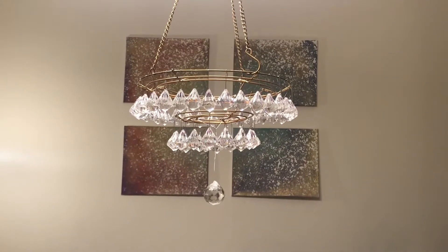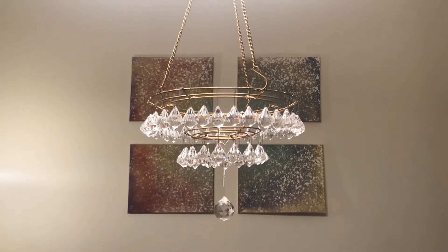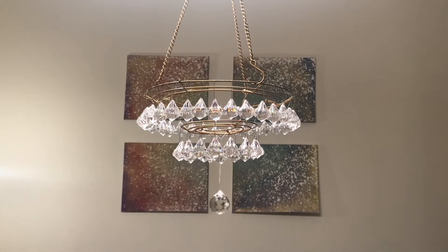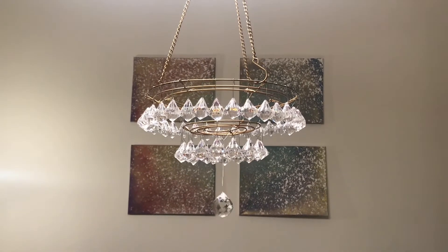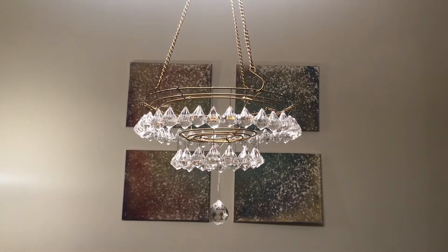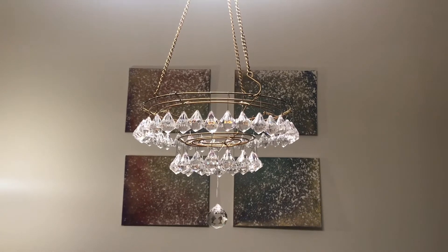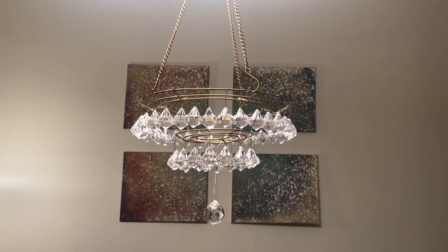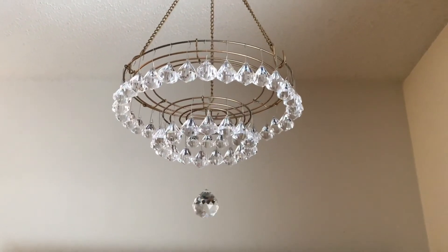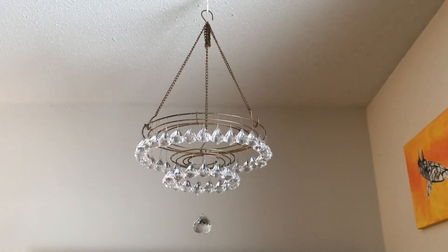Oh my god, you guys — this is it! Look how beautiful that is! This is right above my dining room table. It's not going to stay there permanently because it's attached to a light, but look at how gorgeous and stately it is — all for under $40! It reflects light so beautifully. You could hook it up to something with light bulbs since there is space in the wreath bases, but it also doesn't need light — it could just hang somewhere. Absolutely gorgeous!